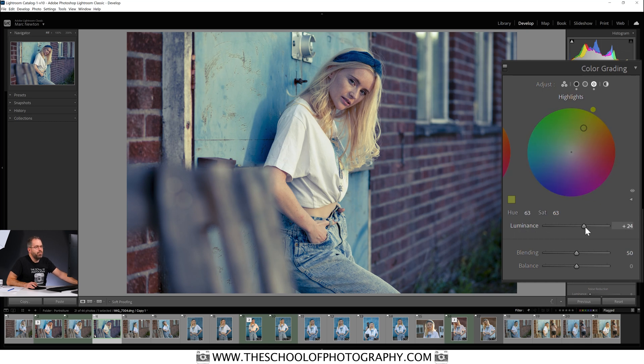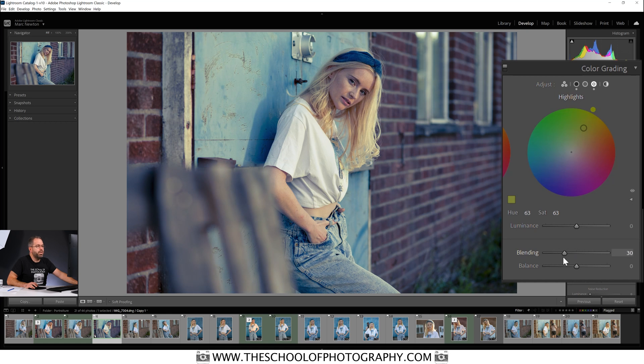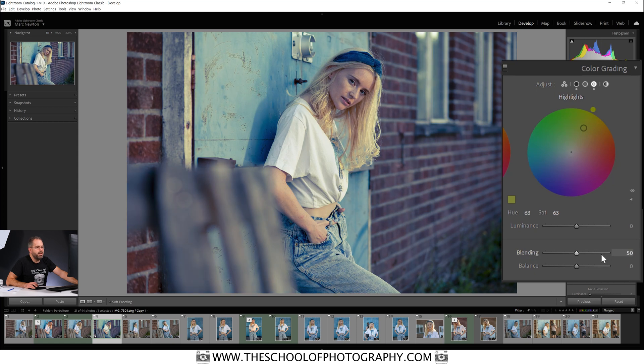There are some other things down here to look at. First is Luminance, which will brighten up your colors or darken them down. Double-click the arrow to bring it back to zero. Then there's the Blending slider, which blends between the two colors you're using. Sliding it one way removes blue and adds more yellow; sliding the other way blends in more blue.